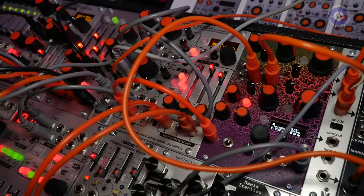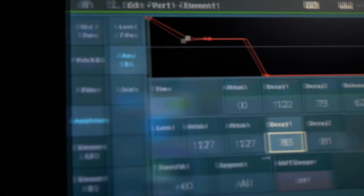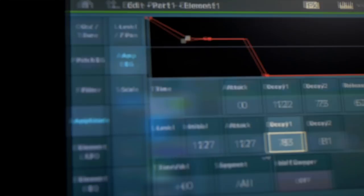All right, Scott, thank you very much. Thanks, Ed — nice talking to you.